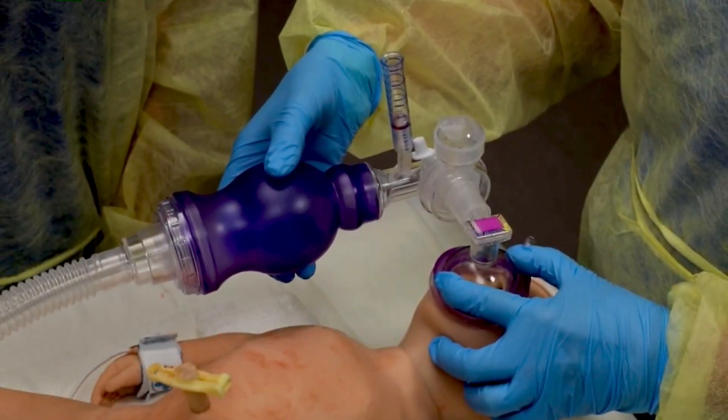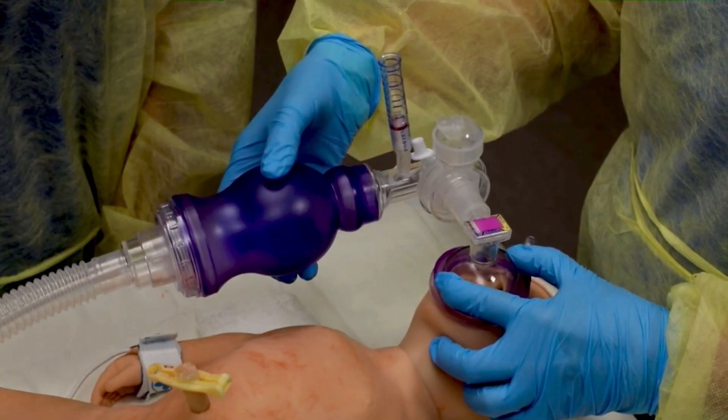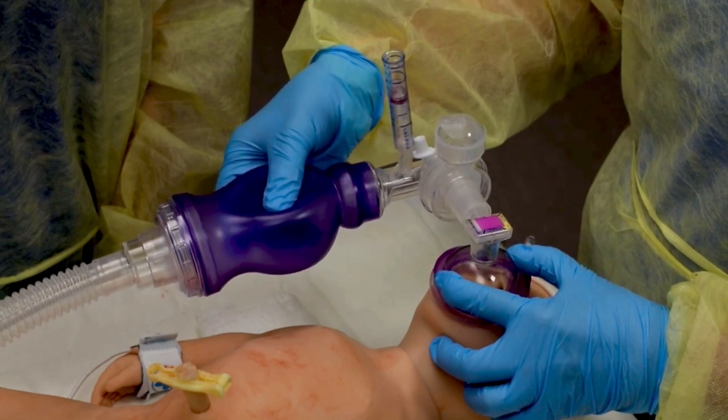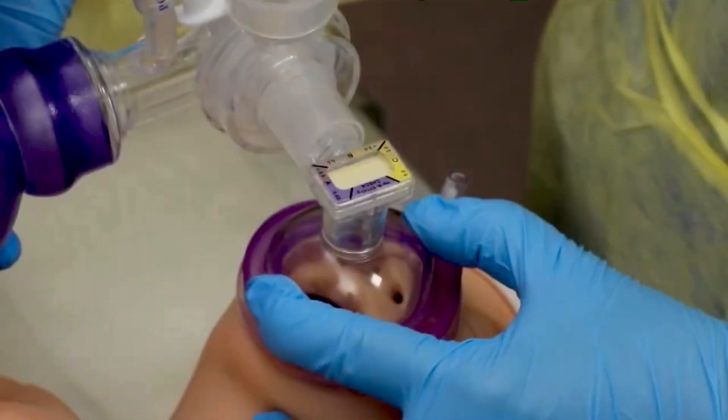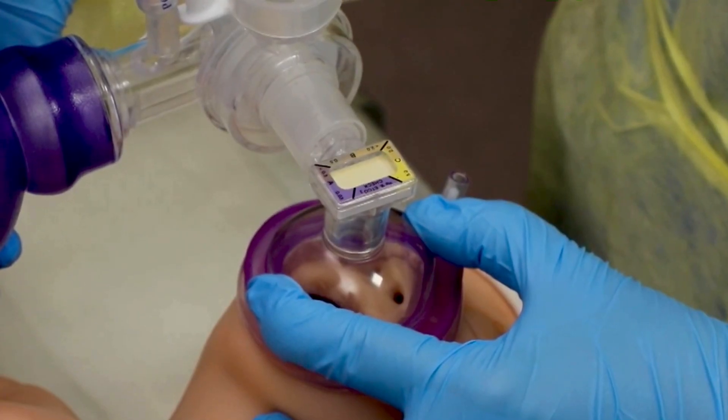A CO2 detector can help identify if the lungs are inflating. Place a CO2 detector between the mask and the PPV device. The CO2 detector should change to yellow by 8 to 10 breaths, indicating ventilation that inflates the lungs.